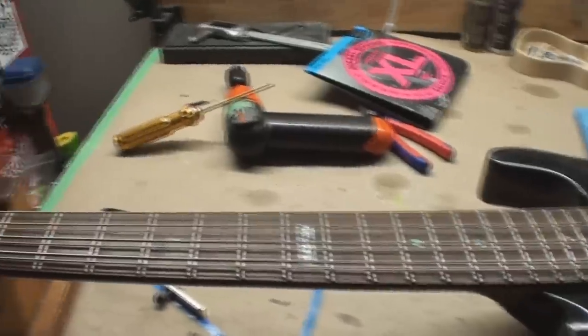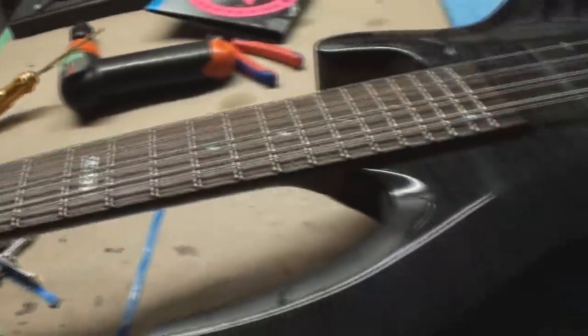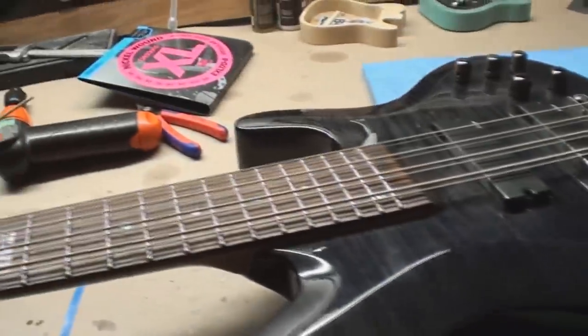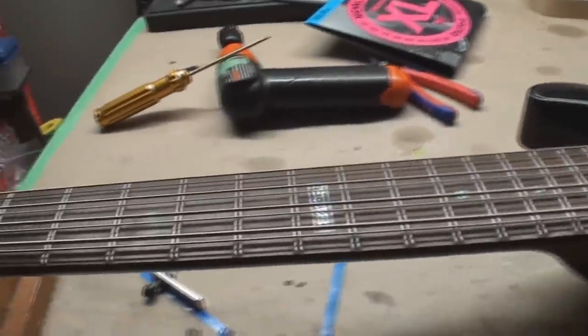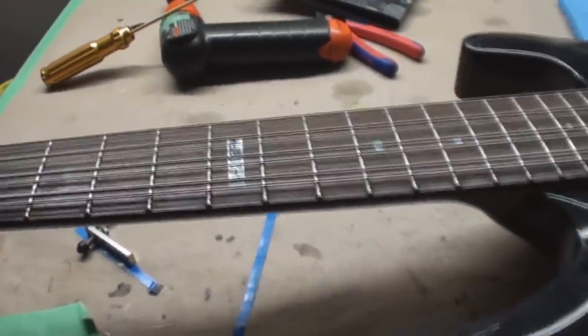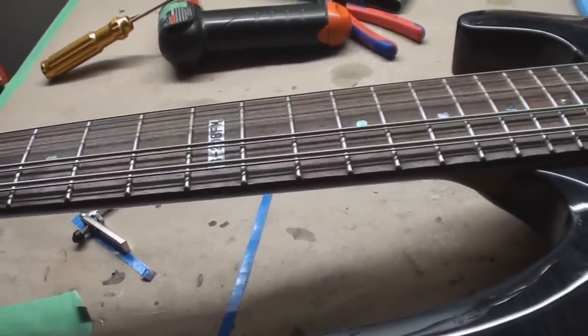This could be a bag of fun - what is it? An LTD 8-string bass guitar. It's never really seen much love. Let's just see what can happen. We're getting new strings - that'll be the best love it's gotten in a long time. It's pretty grubby but still, nothing's going to sound like that.